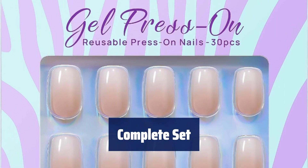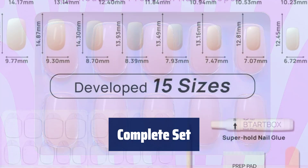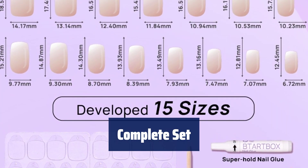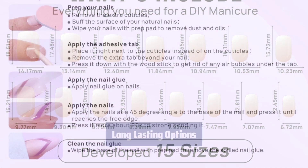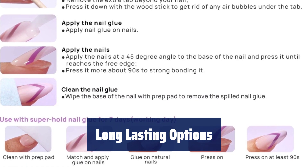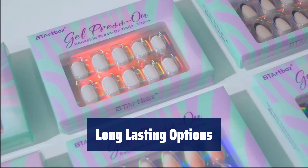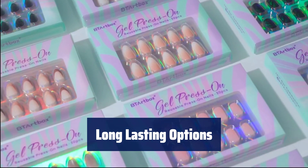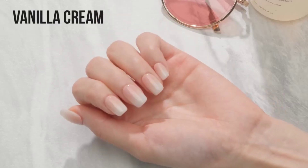Each set includes 15 nail sizes for a custom fit, along with a storage box, nail glue, adhesive tabs, double-sided nail file, cuticle stick, and prep pad — everything you need is included. Wear our Gel French Tip Nails for weeks straight by using nail glue and adhesive tabs together for more than 14 days of lasting power. For weekly design changes, using just glue is the best choice. Adhesive tabs are perfect for a date night or special event.